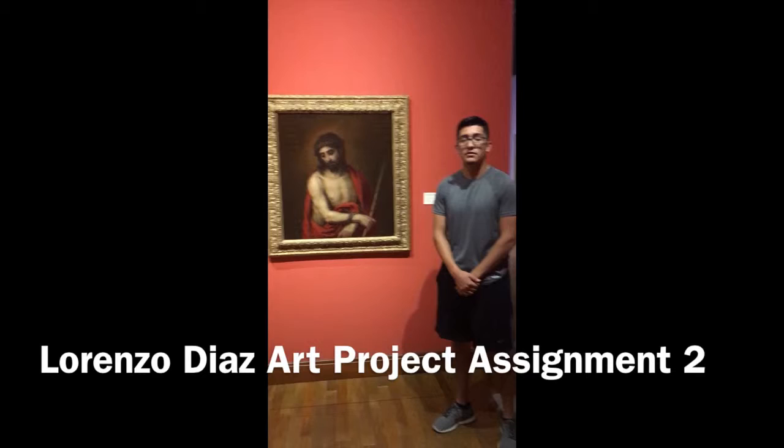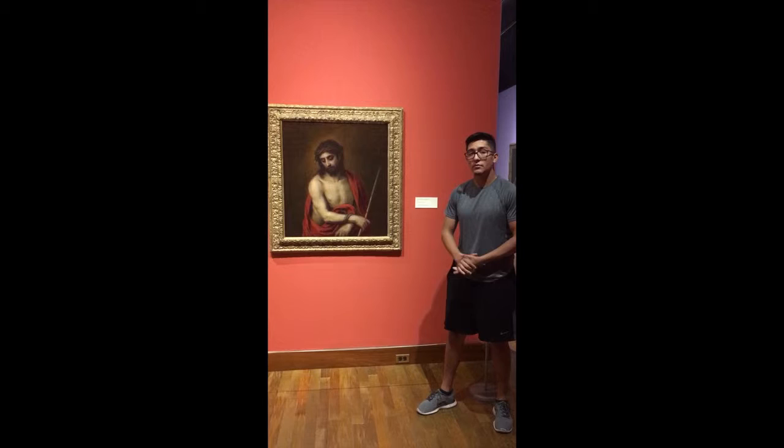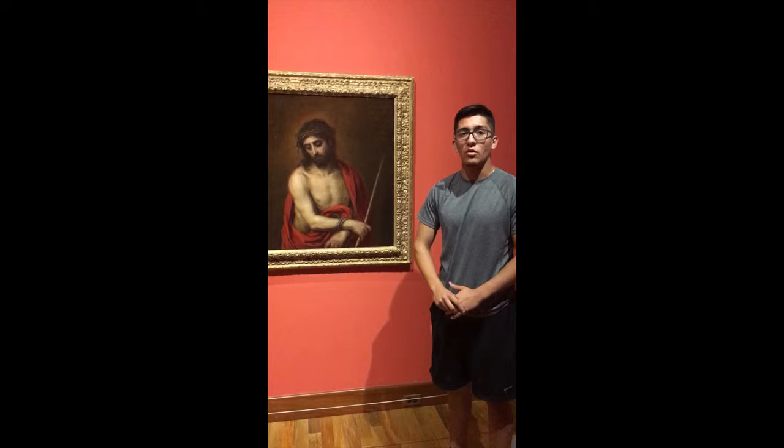Hello class, my name is Lorenzo Diaz. This is the beautiful artwork I chose to do for my analysis, which is called Ecce Homo, meaning Behold the Man. The artist that created this picture, or drew it, is named Bartolon Julio.